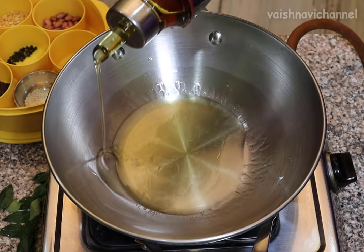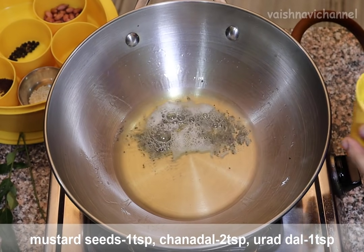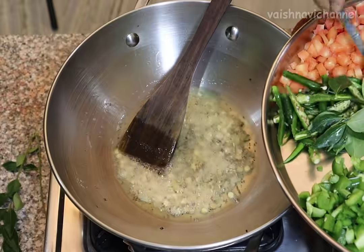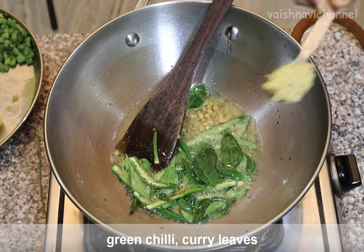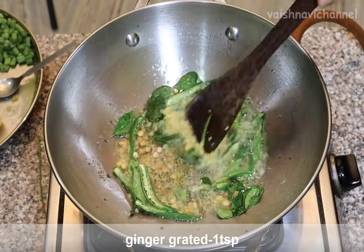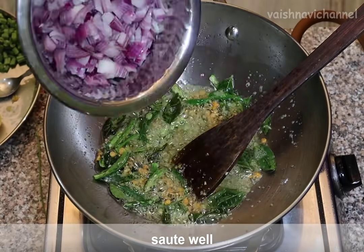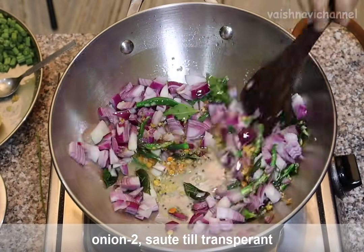Put 1 tablespoon of butter, add 1 teaspoon of butter, add 1 teaspoon of flour to get 1 teaspoon of butter. I made it an 8-year toast paste, so add 1 teaspoon of salt. This adds flavor to the butter — add 1 teaspoon of butter.